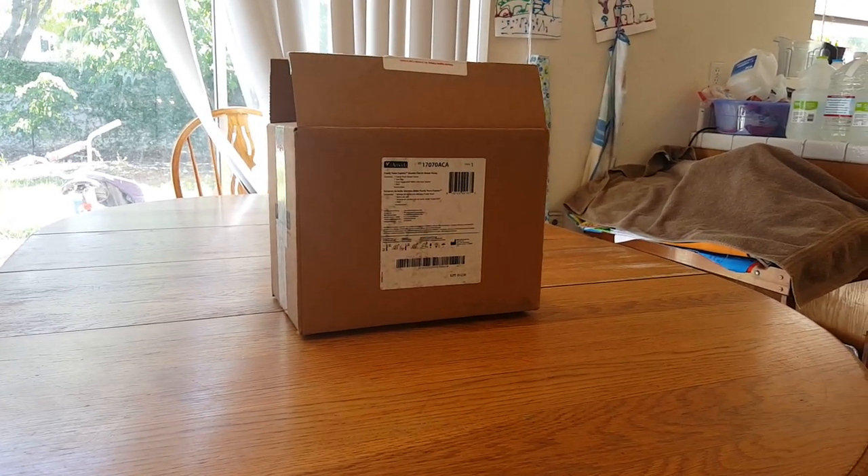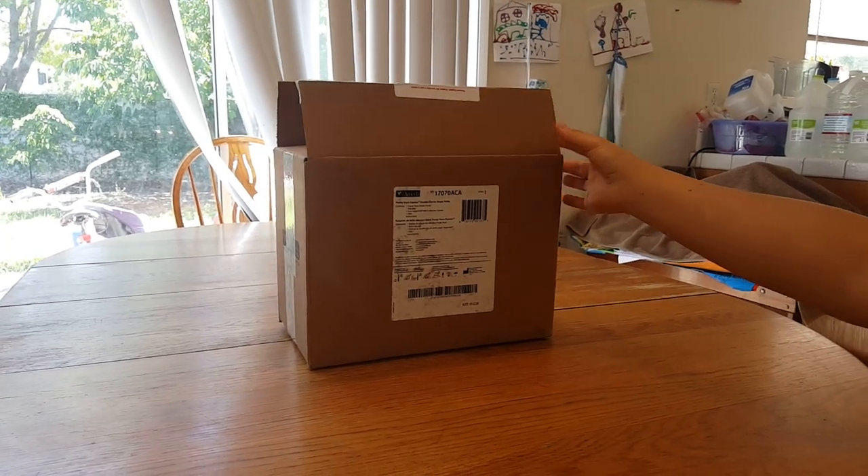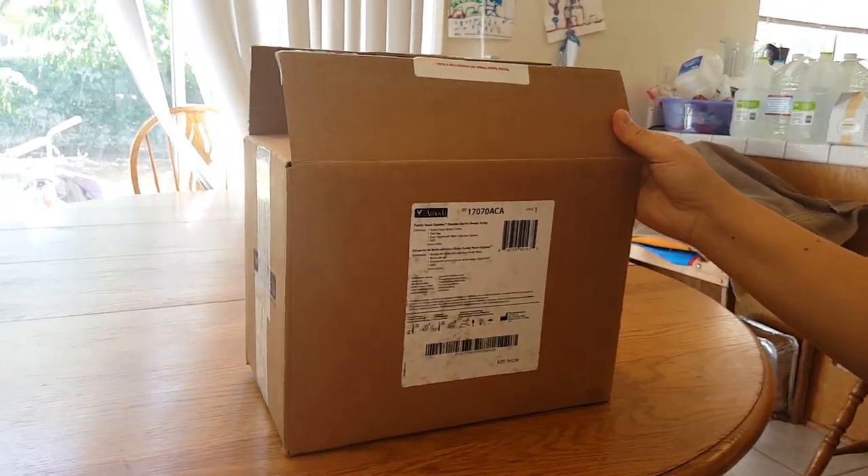Hey guys, welcome to our awesome home life vlogs. Today I will be unboxing the Amida Purely Yours Express Double Electric Breast Pump.